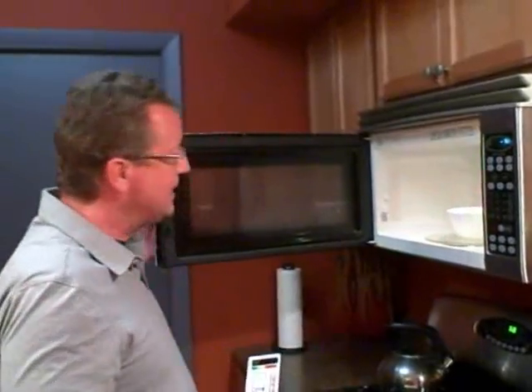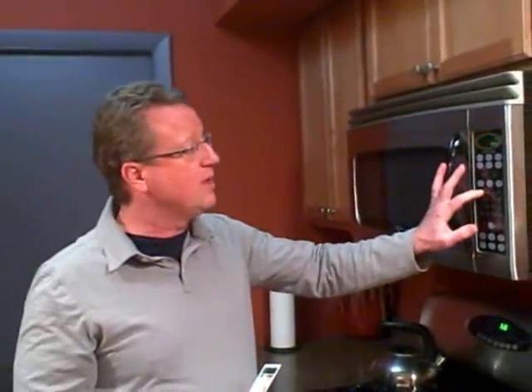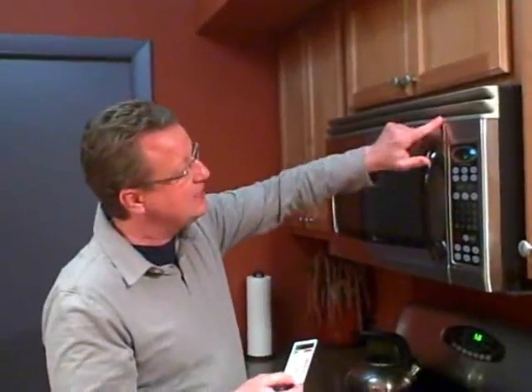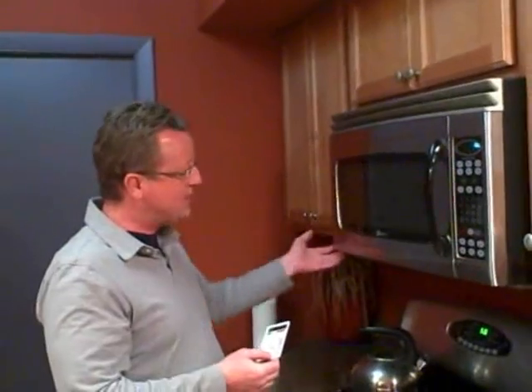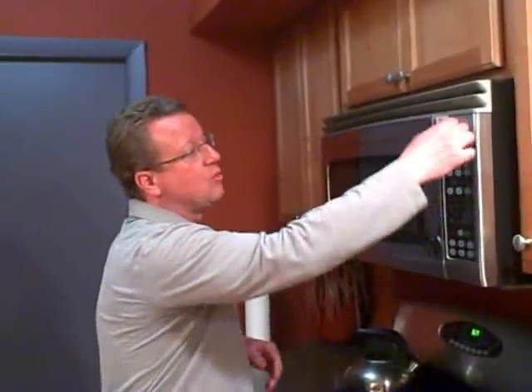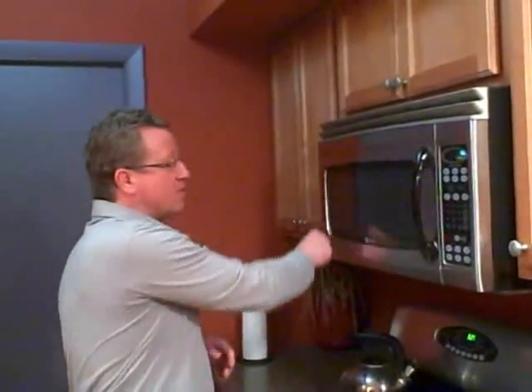All you have to do is put a cup of water in the microwave and put it on high for one minute. Then what we're going to do is take this card — it opens on the side here, on top, along this back edge and underneath. And depending on where your microwave has its door opening and has the gasket, that's where we're going to run this card along for a minute.